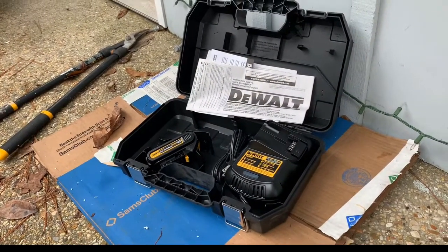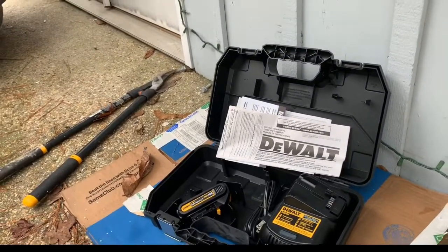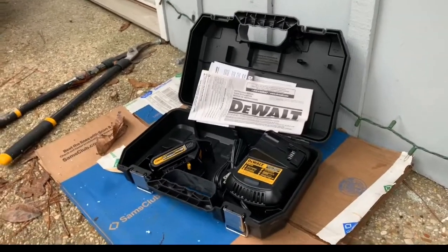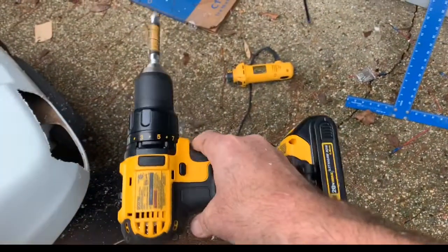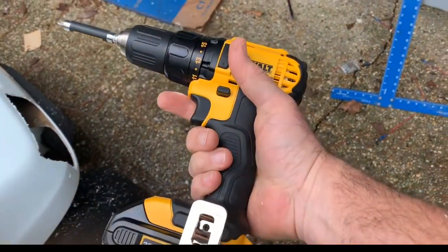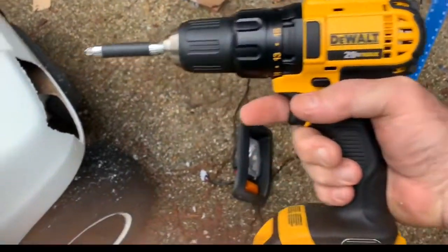I've got an 18 volt DeWalt drill that I've been using for 11 years or so and that sucker is heavy. It works great, I've never really had any issues with it — it's just heavy when you're working up over your head or doing some other things. This new one is 20 amps instead of 18, which is cool, so it's got a lot of power. It's much smaller so you can get in tighter places and it's much lighter.